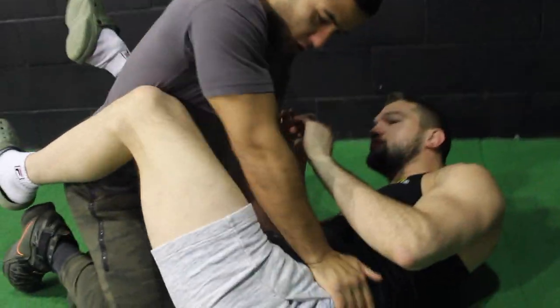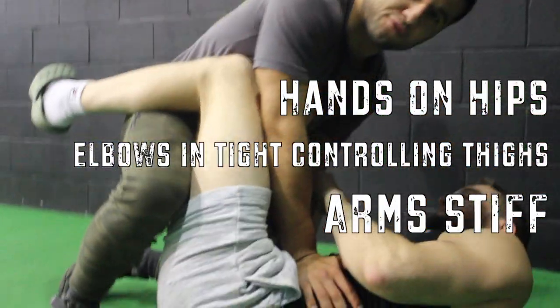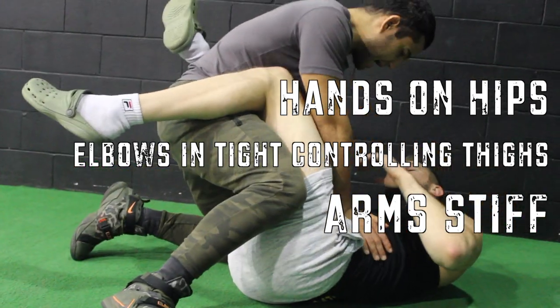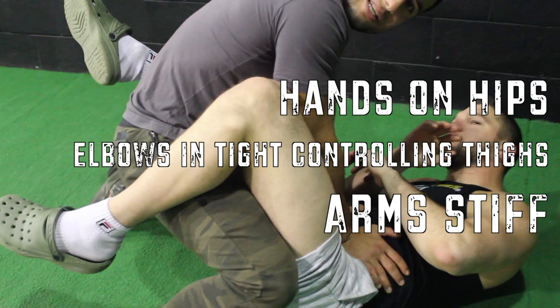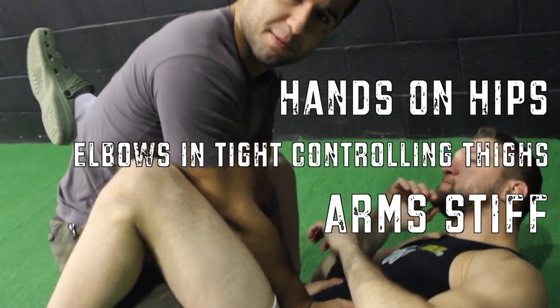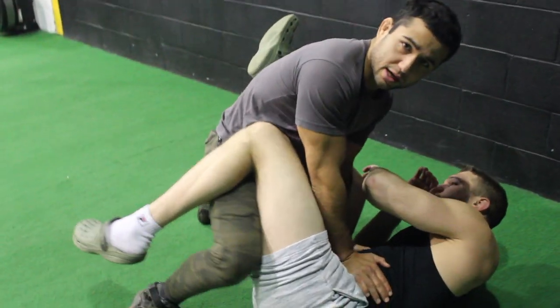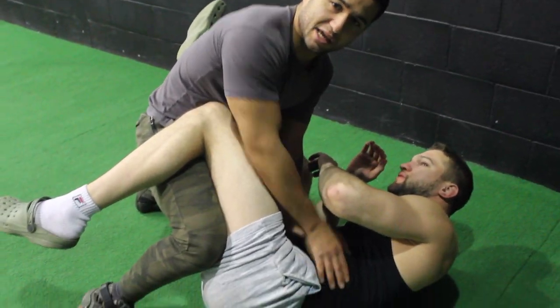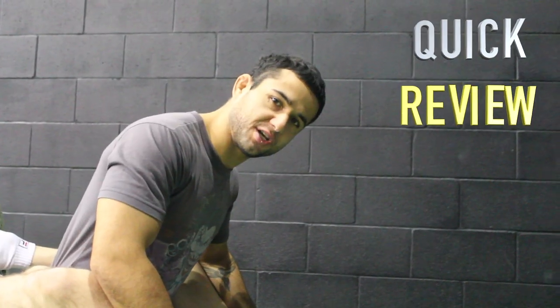Option two: if your opponent is trying to play Jiu Jitsu with you, hand placement on the hips, elbows in. You can also post a leg up — never too close to him. Bump the knee in the butt, stiff arm, back straight. From here, elbows inside the thighs, hands on the hips, back straight, landing punches, controlling the knee, bumping his leg, keeping control of his leg.